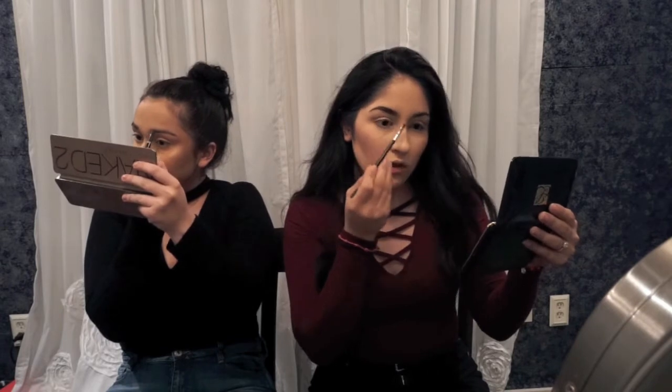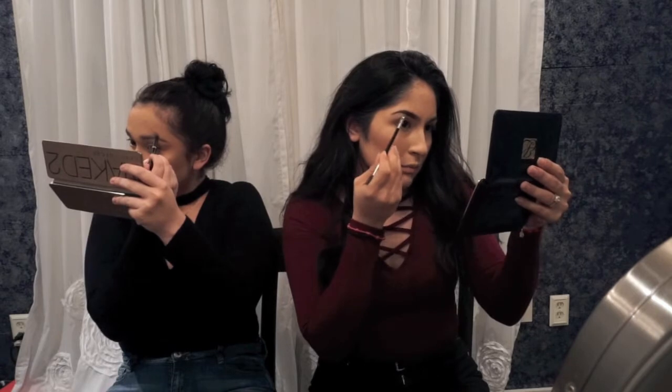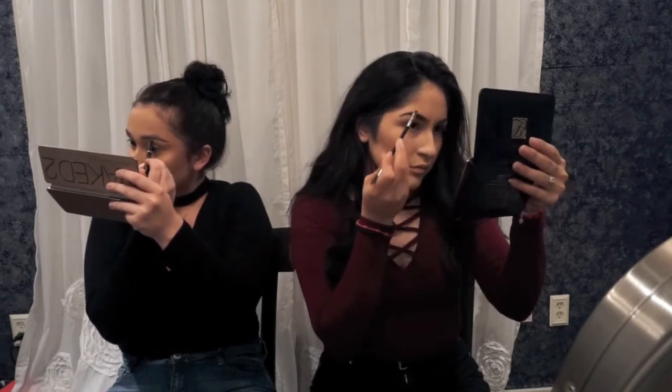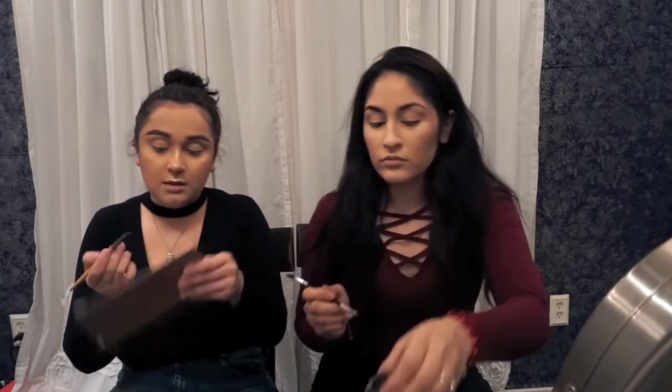Our camera died and we were in the middle of doing our brows, so we're just going to tell you the products we use. I'm going in with the Anastasia Beverly Hills Brow Definer in Dark Brown to start my eyebrows, and then the Anastasia Dip Brow Pomade in Ebony to finish. I start my brows a little towards the middle, make my line down and follow, then go to the top and fill in. I use a little Eco Tools brush with some Maybelline Fit Me concealer to clean up my eyebrows.